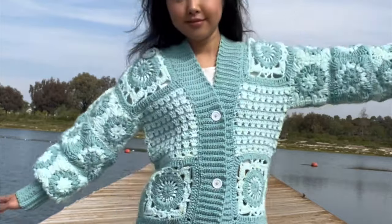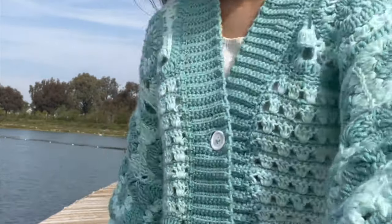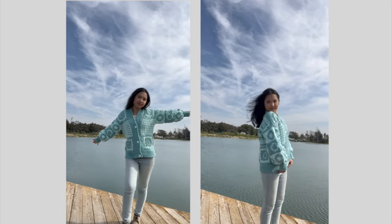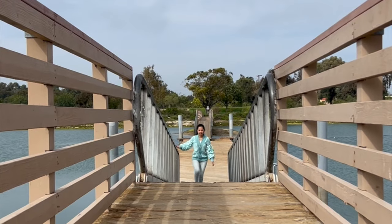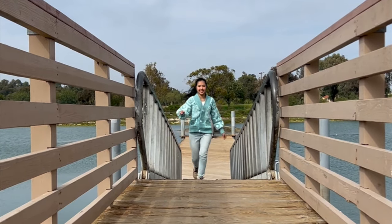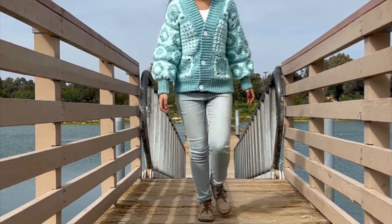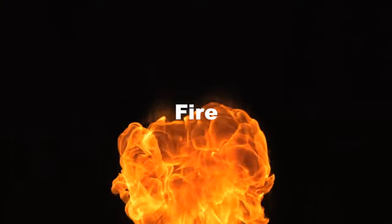Here's me modeling it at my local park. I went to a Bay Area spot to show me near water wearing it and paired it with some simple light wash jeans. It looks cute. The next element I worked on is fire.